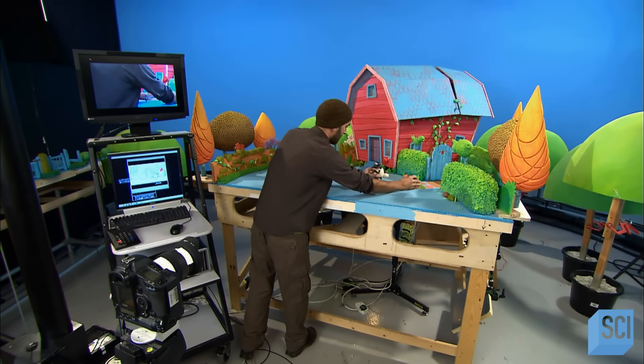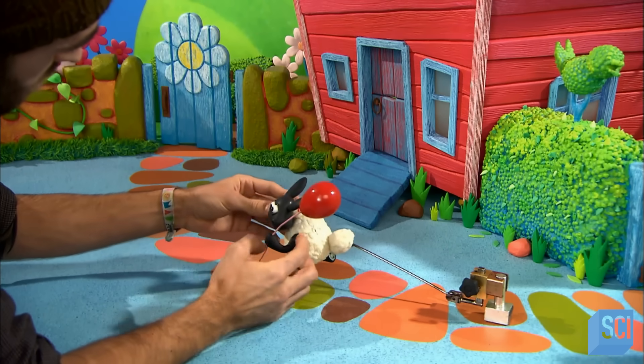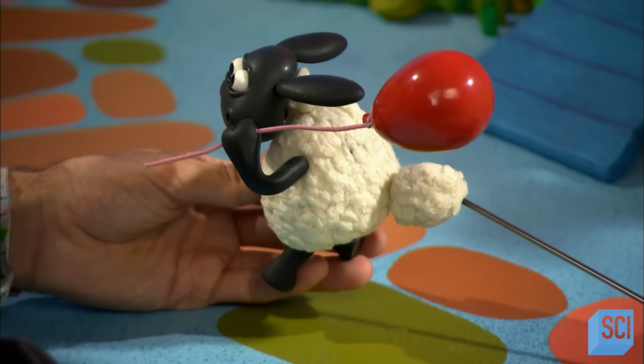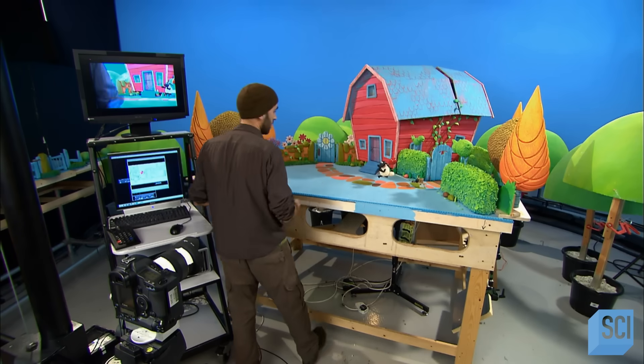With the set dressed and approved, the animator can begin. With great care referring to the animatic, he positions the rigged puppet. Then, with the push of a button, he shoots a frame — or, in animation lingo, grabs the frame.